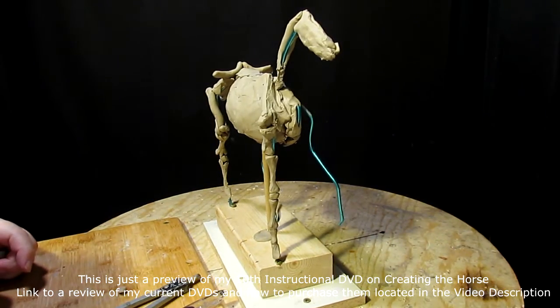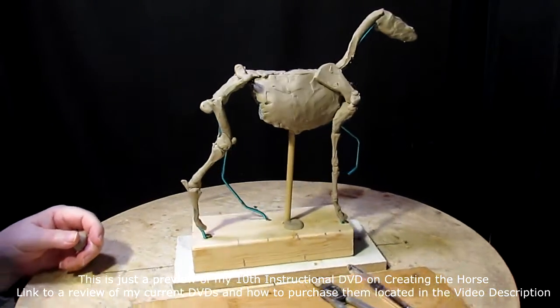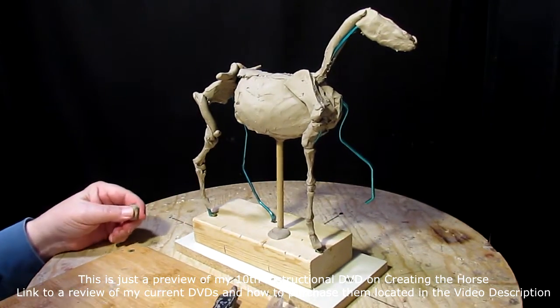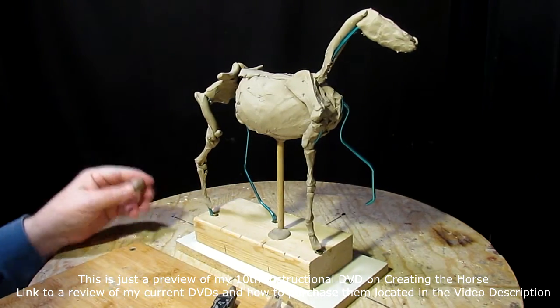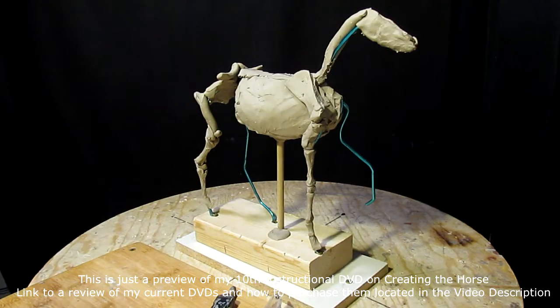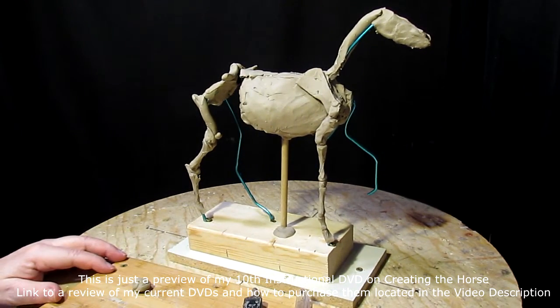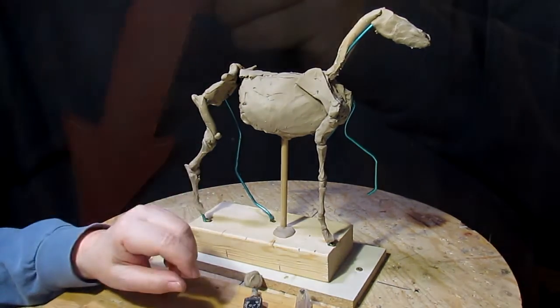I'll be back next time with more structure created. I'm going to work on the other side of the horse and get the bone structure of that, then we'll work on the skull, and then we'll start doing all the muscles, the backbone, and all that stuff. That's it for today from David Lemon Studio.